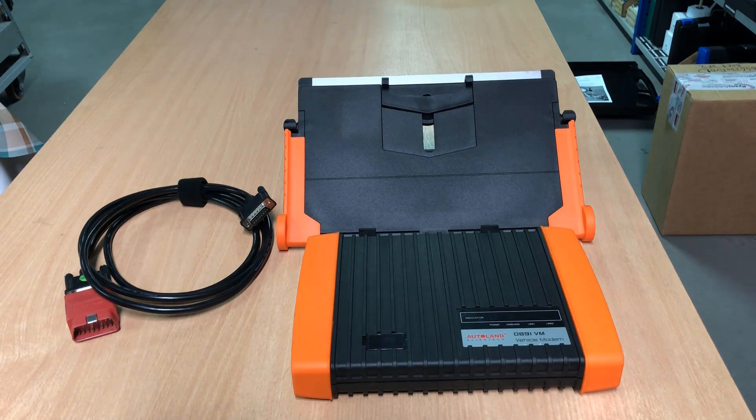One advantage of the cloud version is that you're always using the latest version, so there's no updating the diagnostic software. But one disadvantage is you have to have a good internet connection.